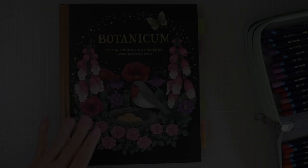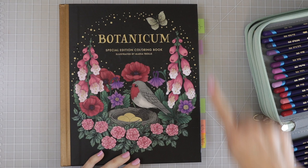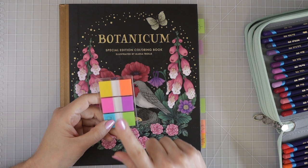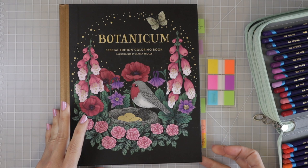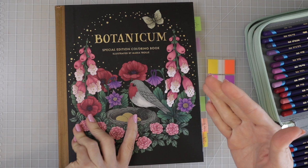One of the first things I want to do is address something someone asked in my last video — why I have my pages tabbed. You can see I have all these little post-it tabs; you can get them on Amazon for about $3. I use them when filming to flip back and forth easily, or to quickly find a page I'm currently coloring.